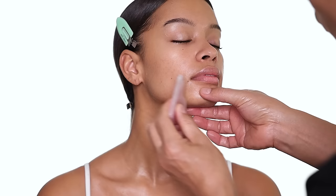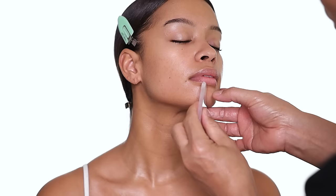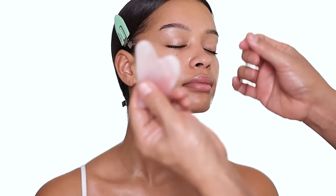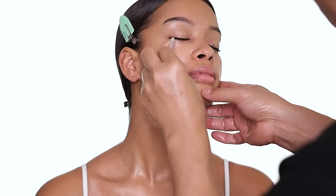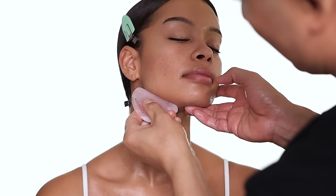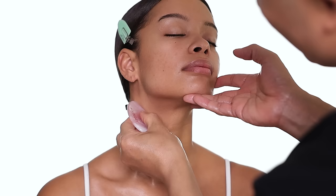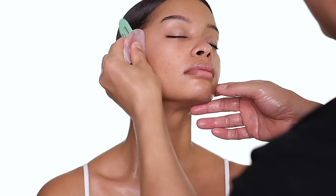People always ask me about gua sha — the best way is everything in an upward motion. You scoop the skin like this, and make sure you have some moisturizer or oil so it glides. A lot of people say they can't do massage on their face really well, but with a tool like this — every brand has something similar — it's easy to do. You can really depuff the skin, drain it. You can go everywhere on the face — it's a great way to depuff in the morning.